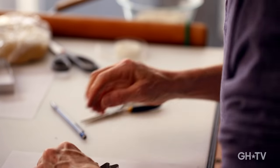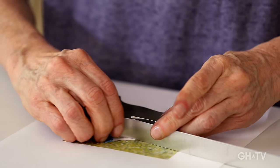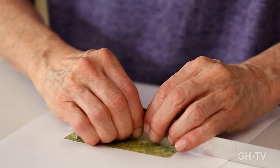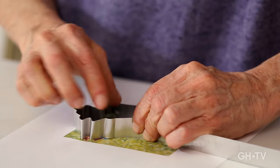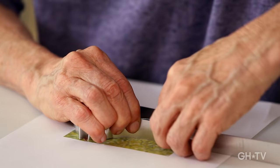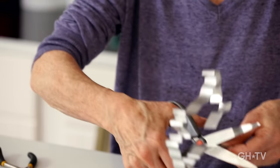Now we're on the back, which is a straightaway so that's easy. I'm going to cut it down so I can fiddle with it — I don't need all that extra strip so I'm going to cut that away so it's easier to work.